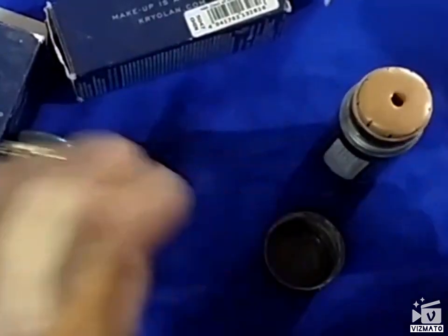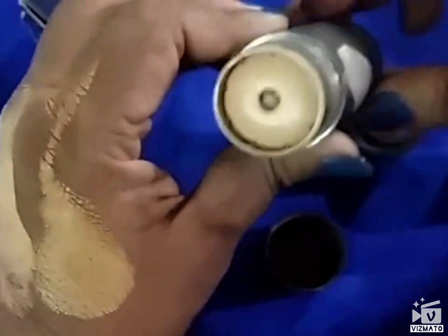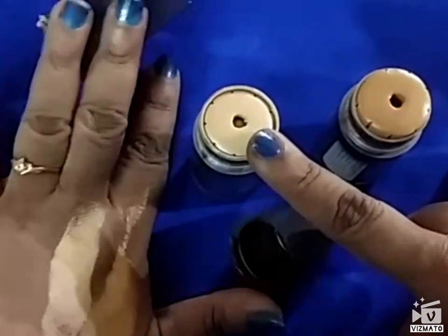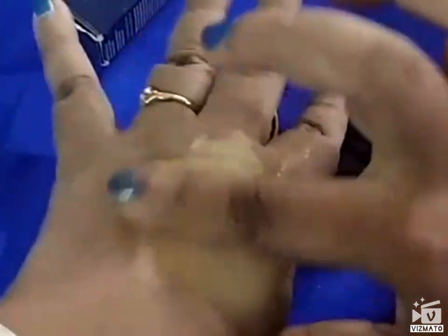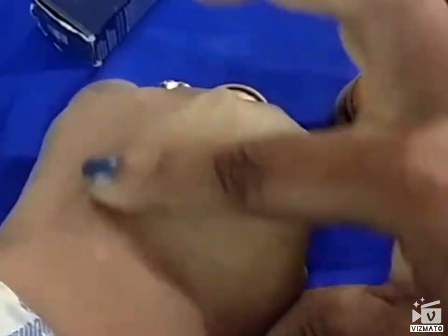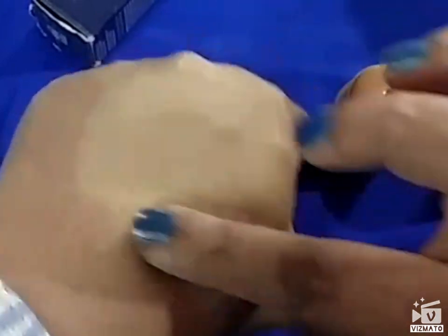So these are the swatches of the Chinese shade and FS 22. Since FS 22 is very light for me, what I do is mix it with the Chinese shade, and with that I achieve a shade that more or less matches my skin. Then I use a bronzer so it suits my skin tone.